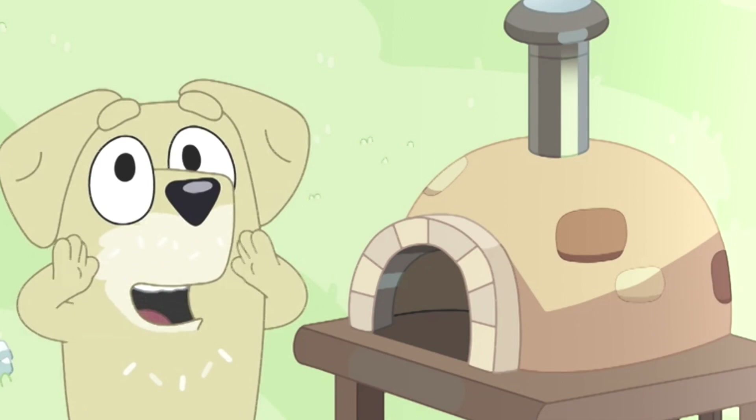Sure thing. Oddly enough, my neighbour actually does have a pizza oven as well. Check it out — new pizza oven! So I can really expand it, though my gutter is not in the best shape.